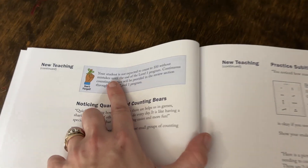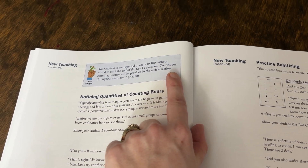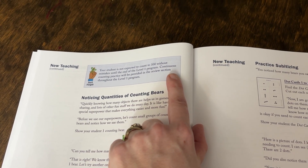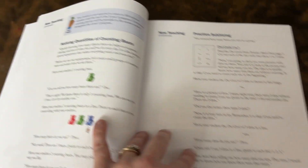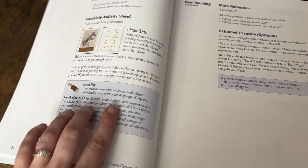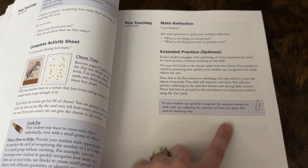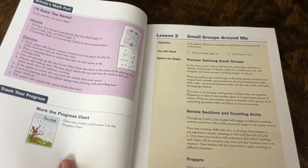I love the fact that it also has all the fun reminders — things like, your child's not expected to count to 100 without mistakes until the end of this level, so don't worry if there are still mistakes. There are also tips for if your student is having trouble with something, here's how you can help; and if this is too easy for your child, here's how you can make it more challenging.